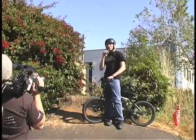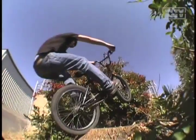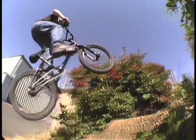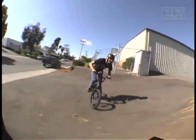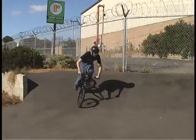Hey everyone, I'm Mike Montgomery here with Corbin with the Trick Tip of the Week and I'm going to teach you how to do an abubakas on the stump. For this trick you want to have abubakas down on a curb or on a plank of wood, smooth enough to where you feel comfortable with them to where you can take them up to an obstacle.